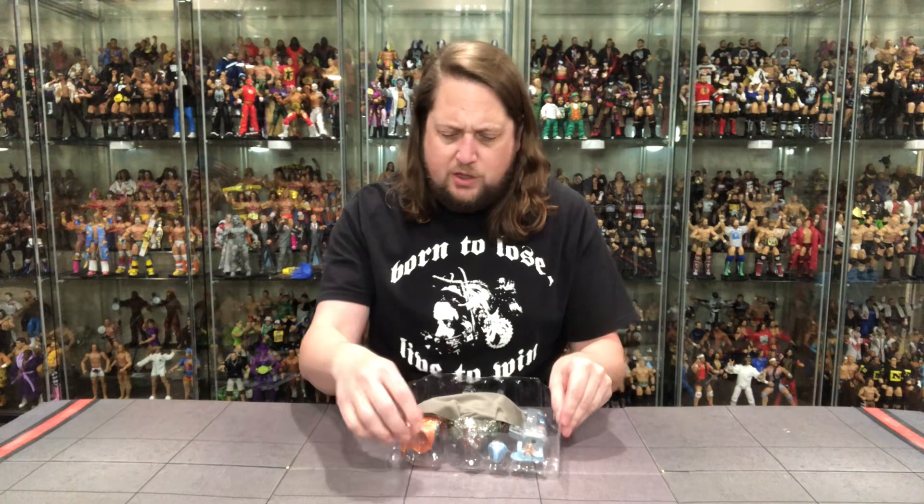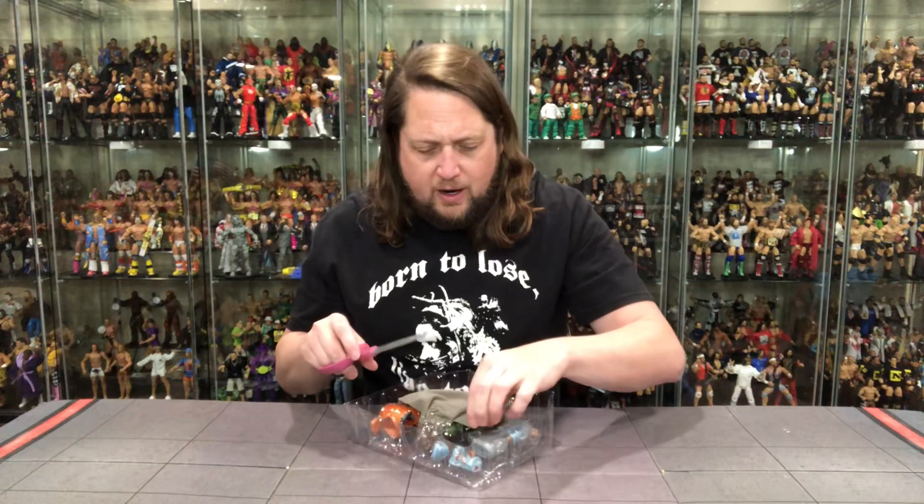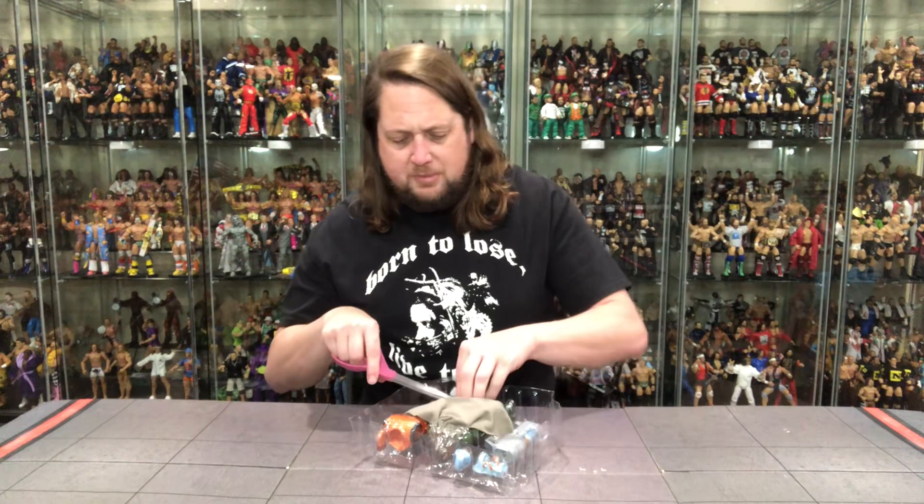There he is — a lot of stuff going on. Truly a 2-in-1, 3-in-1 — you count it however you want with this figure. Definitely might have to pick up multiples of these; might play a little of that long game and grab another one when it goes to clearance, and have both versions of Man-at-Arms. Like I said, he is probably my favorite character from the Revelation series — I really did relate to Man-at-Arms.